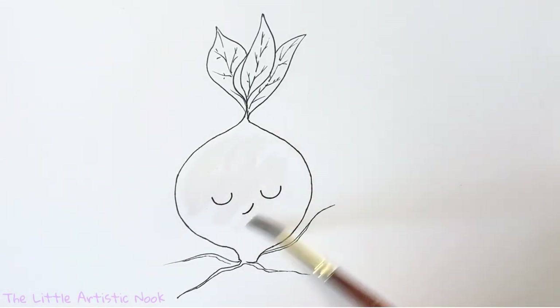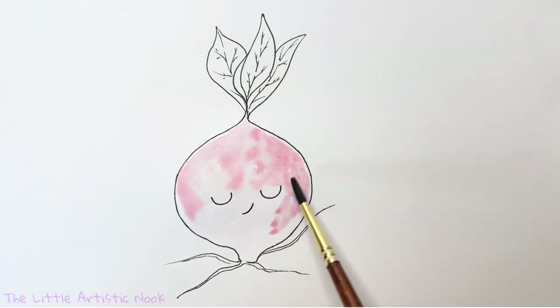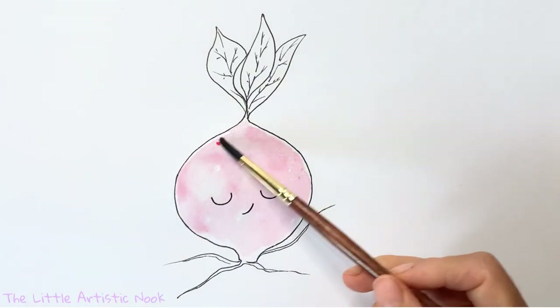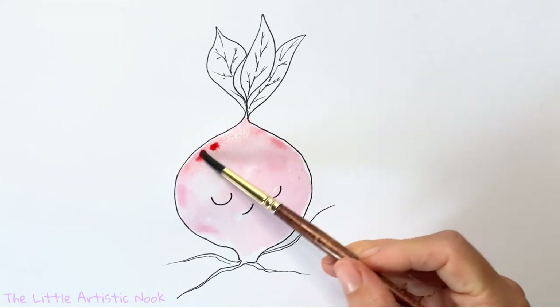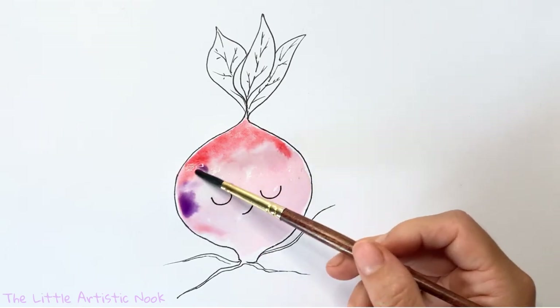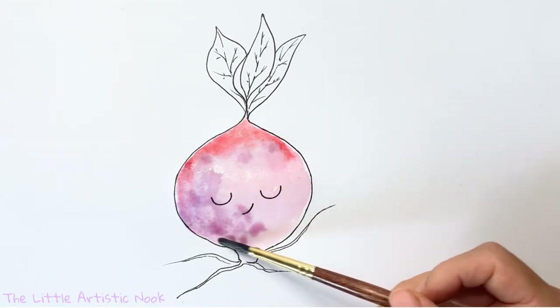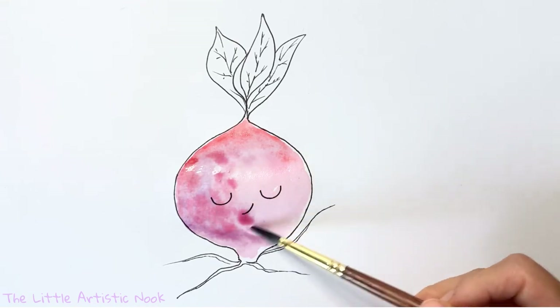We're going to start off by doing just a simple water wash on the body of our beet, and then I'm going to start taking in my pink color — I'll have all my colors listed in the description below. We're going to just start tapping in this pink color; I'm not really worried too much about perfect placement or the dark and light spots. Then we're gradually going to start building in a little bit of our red and our purple, concentrating on the left side of my beet, and a little bit across the bottom and the top where the leaves are growing. To apply the paint, I'm just keeping it really light and washed out on my brush, tapping those colors together so it's essentially water moving the color around on the paper.